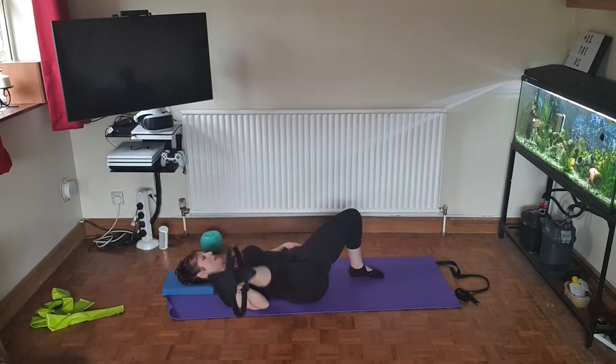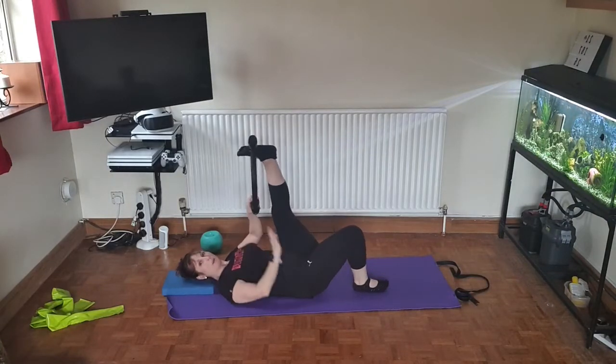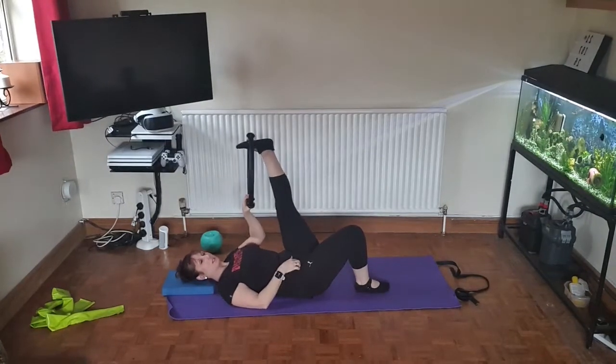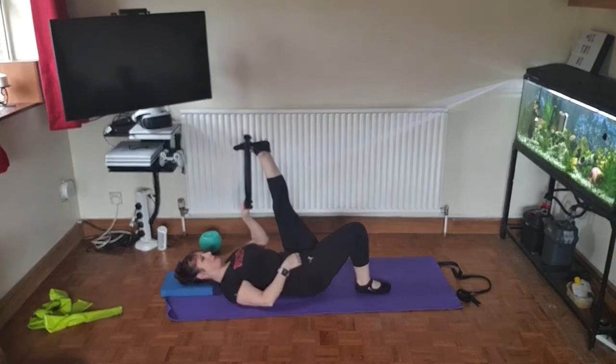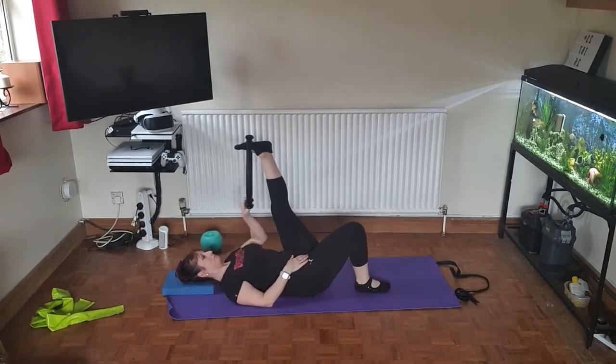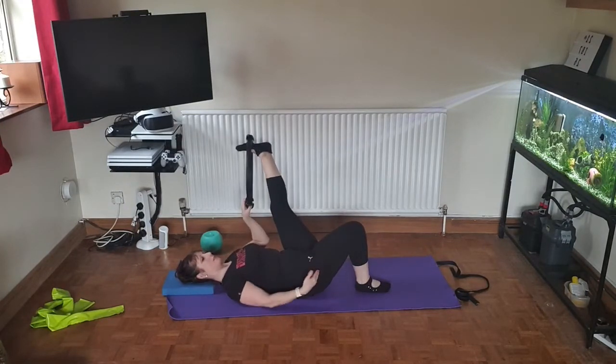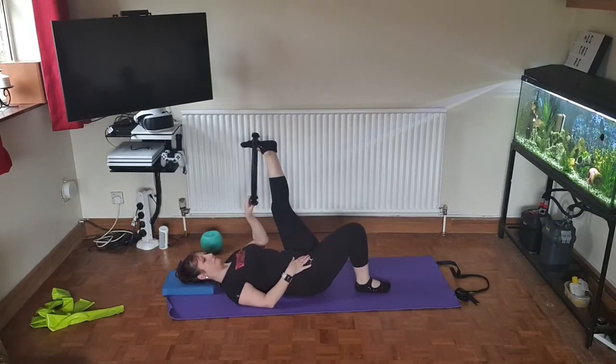Last one, and we're going to do the same on the other leg — swap them over. Remember this leg in crook position, keeping still, out to the side and back. Each time you pull out that leg you should feel a nice stretch on the thighs, especially on the outside of the thighs.